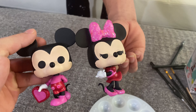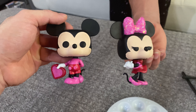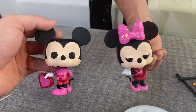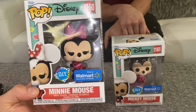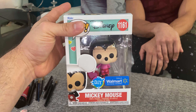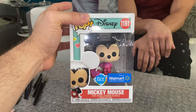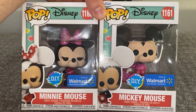DIY Mickey and Minnie Funko Pops for Valentine's Day. I really hope they make more of these in different seasons or holidays. Let us know what you think and how good of a job we did. They look like limited editions — very rare, one of one! They look sharp. Mickey and Minnie, hello! Sorry for our birds making all the noise back there.